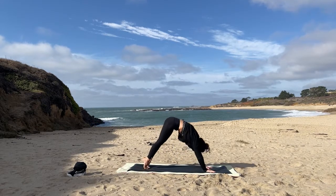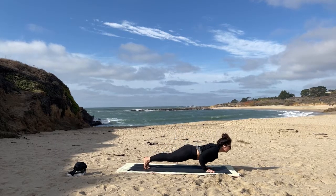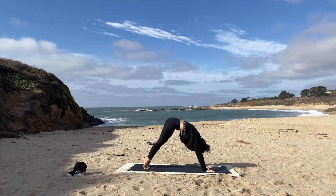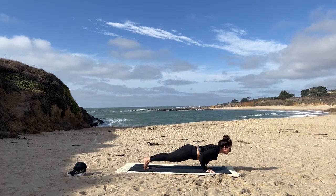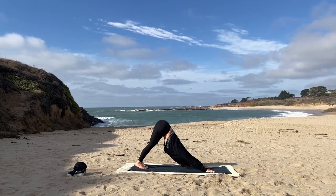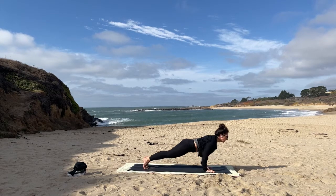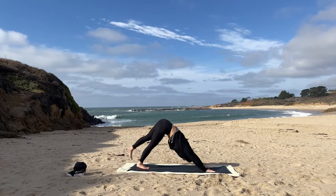Inhale, round that forward, nice. And then this time as you open up, a little chaturanga. Press the arms straight to plank and take it back to down dog. Let's go again — inhale rounding forward, open that chest, send it beyond the elbows, chaturanga, up, and then take it back. One more just like that — inhale coming forward, open heart, broad collarbone, chaturanga, press it, and then deliver it back to down dog.